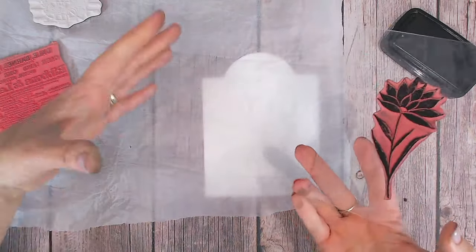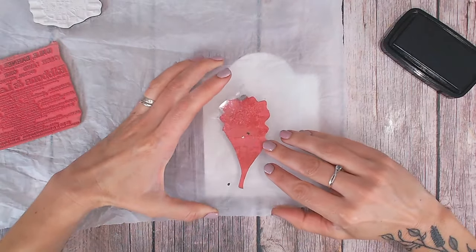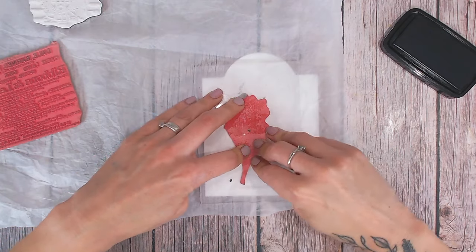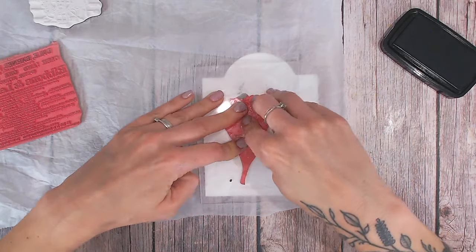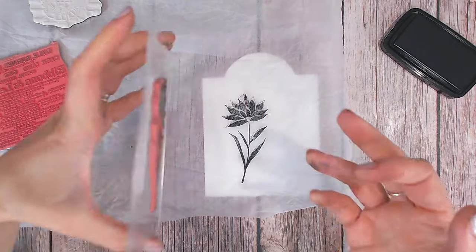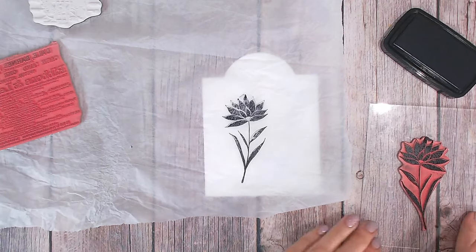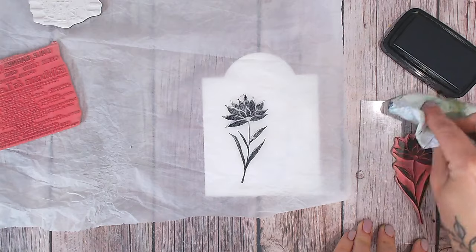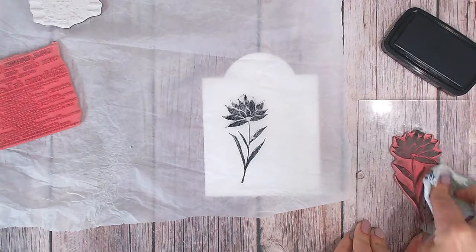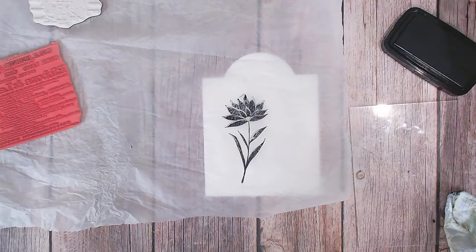The beauty of creating your own collage paper is that you don't have to make it perfect — if you've got a little ink splat somewhere that shouldn't be, that's fine. I wouldn't want to be stamping this directly onto my cardstock tag because I'd worry about it having to be absolutely perfect first time. So I've stamped my flower, and I'm just going to remove the excess ink from the stamp — though I never fully clean my stamps because I find they actually work better with a little bit of old ink on them.